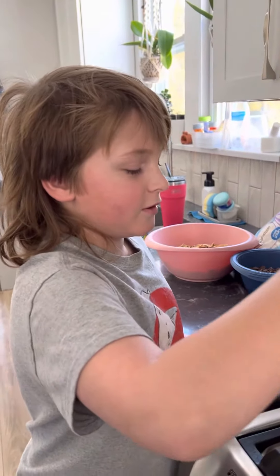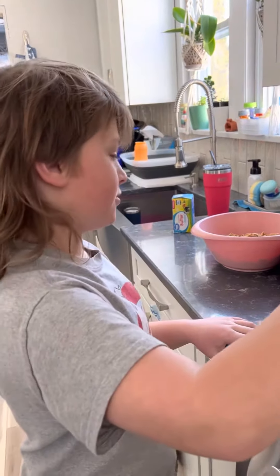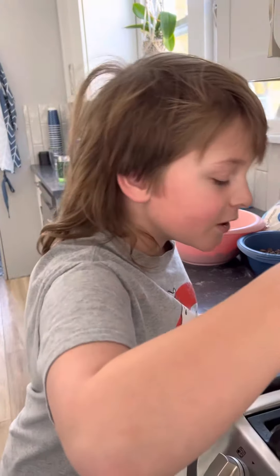Then what do you do? Then we're going to add the marshmallows, and after the marshmallows the chocolate and the cereal, and stick it in the fridge. When it's done in the fridge, they're done.